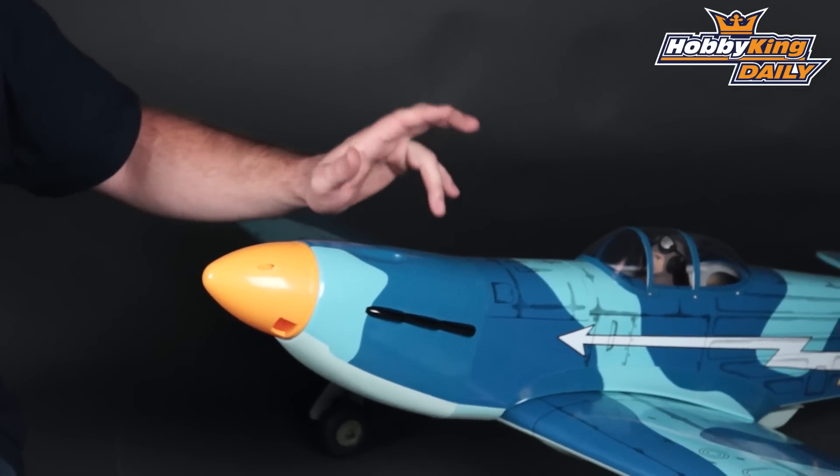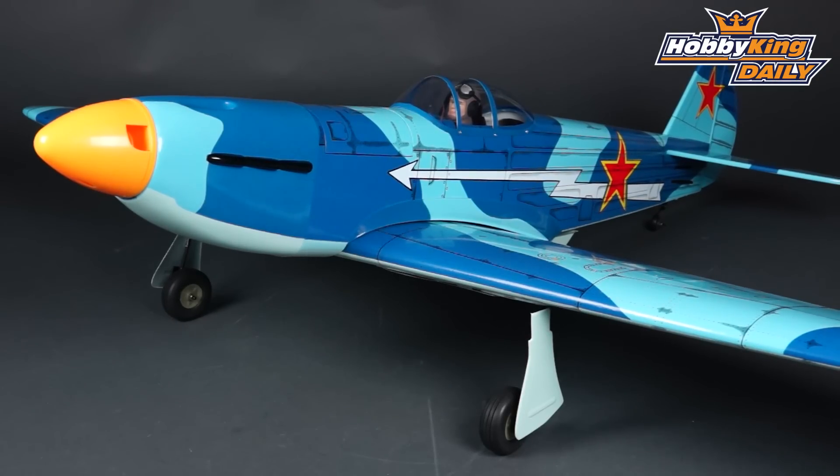This model comes from the factory with fixed gear, though it is retract ready, so it would be really easy to drop in a set of our electric retracts. You will need a four channel radio, or five channels with retracts. A four channel radio with five standard size servos would work perfectly for this model.